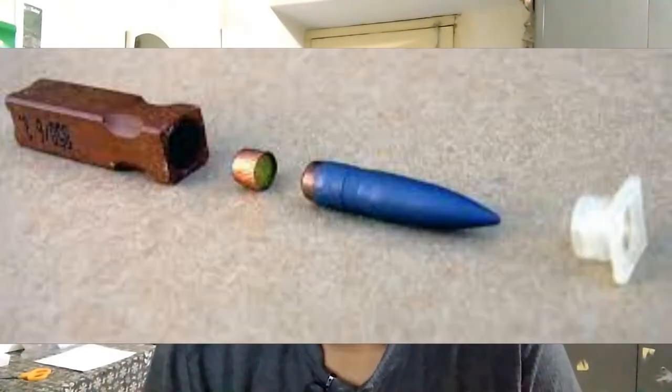Now we can discuss about caseless ammunition. It is relating to military divisions. Caseless ammunition, or rather caseless cartridges, is a configuration of weapon cartridge that eliminates the cartridge case that typically holds the primer, propellant, and projectile together as a unit.